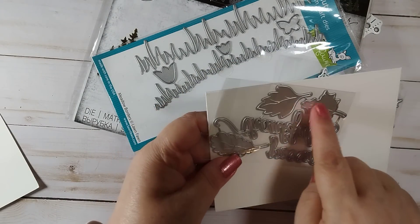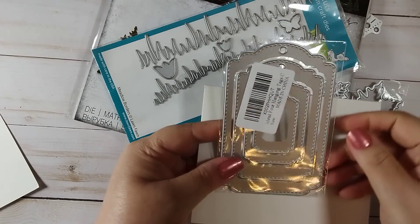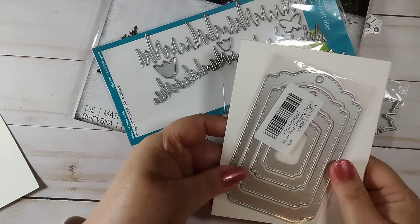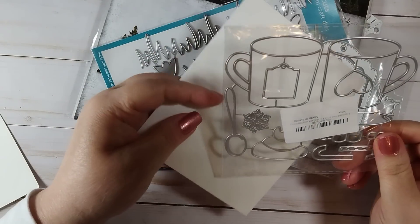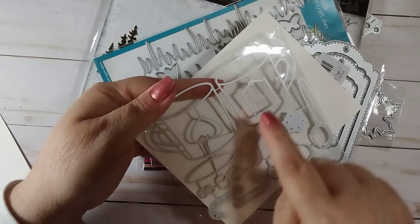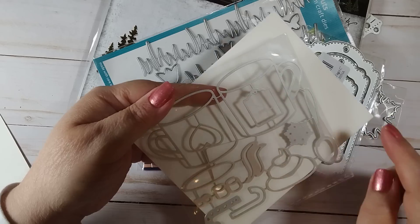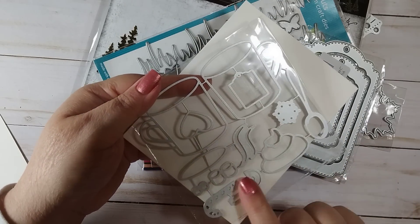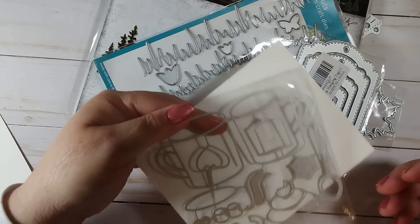We have some different leaves with embossed details for the veining, and some different size tags with stitching — I love these. Here we have some coffee mugs with whipped cream. This cuts out the inside to put in there; you could use this as a tag or even as a tea bag tag. It also has a spoon, snowflake steam, candy cane, marshmallows, and a heart — and I like that there's one of each facing each way.